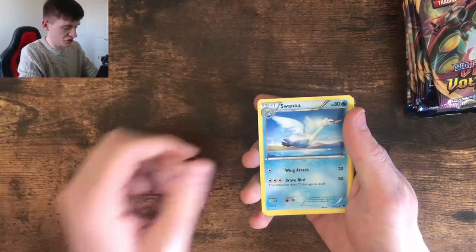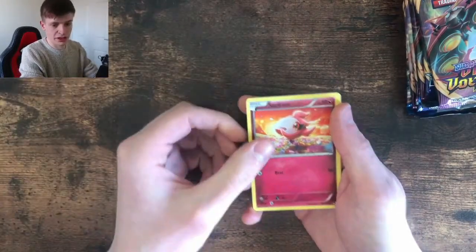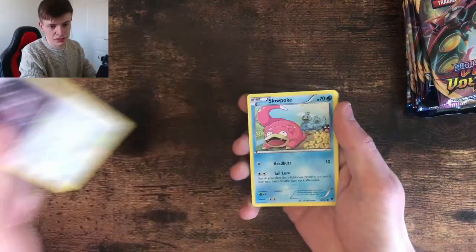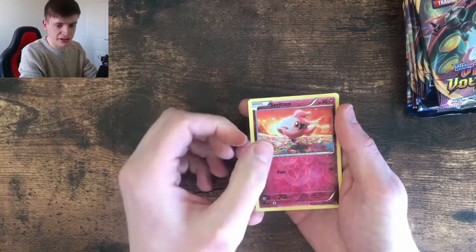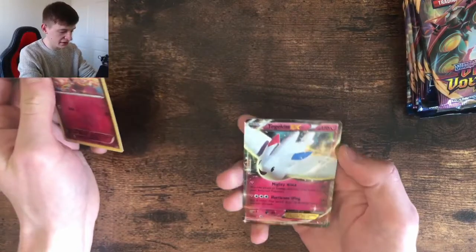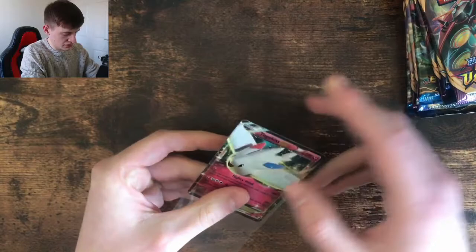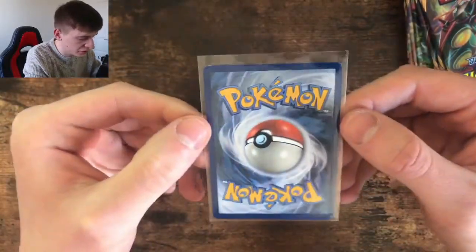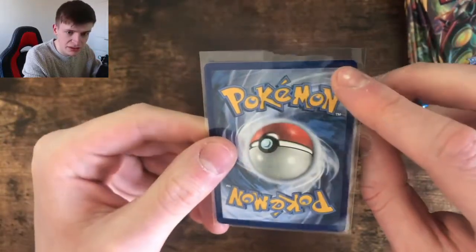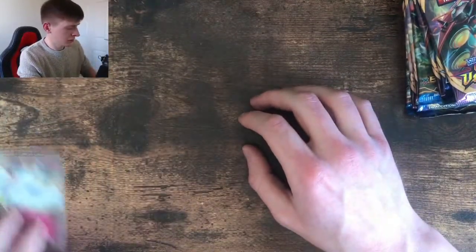Reverse Spritzy — I actually quite like that. It's the fairy energy reverse, isn't it? And we've got ourselves — oh, Togekiss EX! That's pretty nice. We'll get that in the sleeve right now. There we go. Let's have a look — the reflection's not helping at all, but the front looks good. There's some whitening all down this side — you can see that. That's not great. Keep that in the sleeve, put that off to the side.